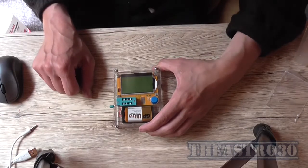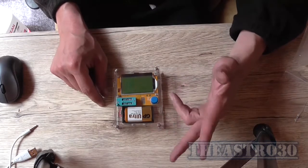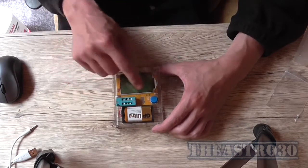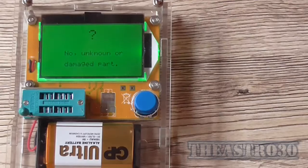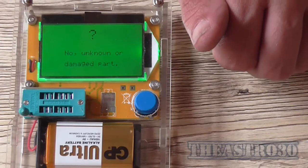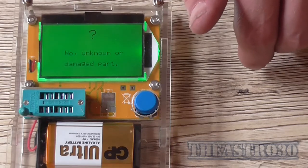The ESR and transistor tester is assembled. I'll put the correct model name up in the title so you can see what I'm actually talking about. This button hole alignment is pretty bad — I had to drill it out two sizes just to make it fit. That's ridiculous. Even so, I've got a bit of plastic still there, but it works. The case is a piece of crap, but other than that it's okay. It's not really good as an ESR meter because it's not very accurate, and it can't measure certain types of MOSFETs either.